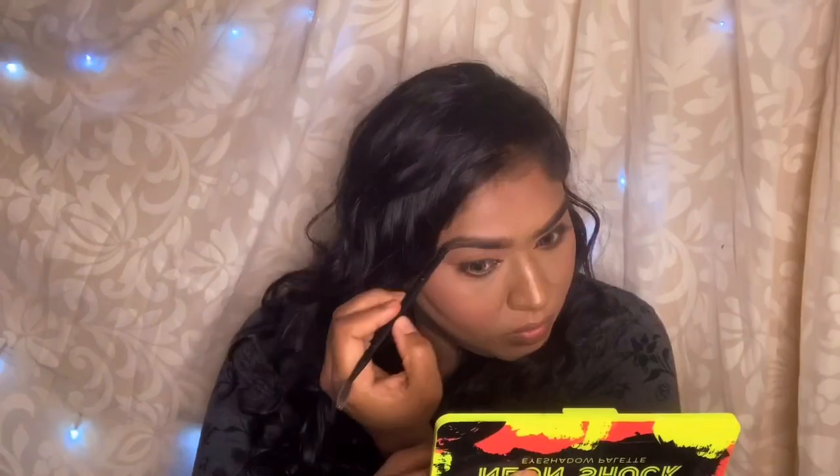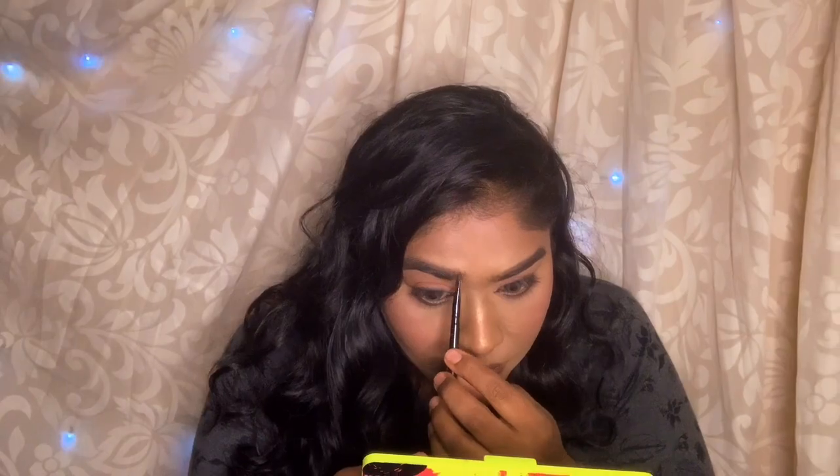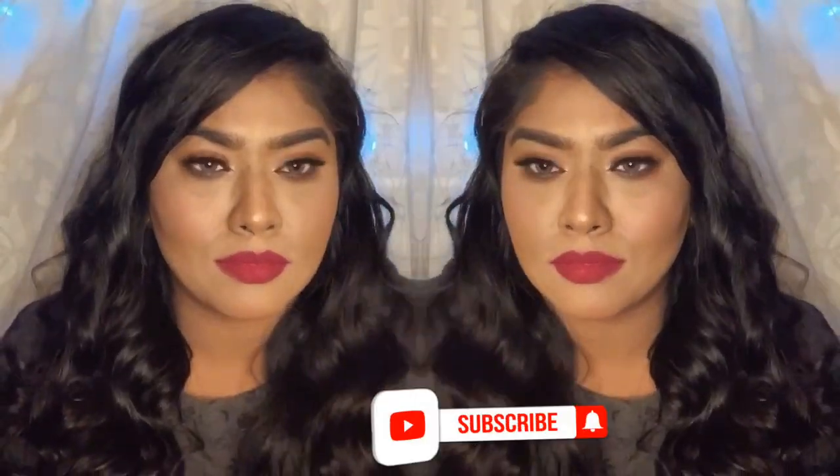I'm almost done doing the brows. Now the last step — mascara. That's it, that's it, definitely!